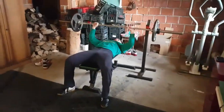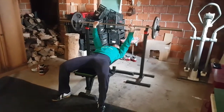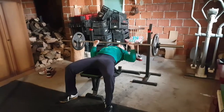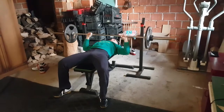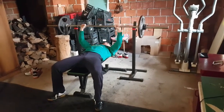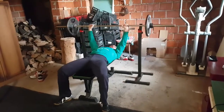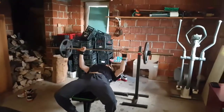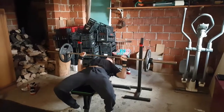Today we are doing a bench variation — I don't know how it's called, but basically you go down very slowly and then bam, explosive from the bottom. If you know what the name of this variation is, please let me know. Let's just call it 'slow down, fast up bench.' Sounds original — explanatory itself.